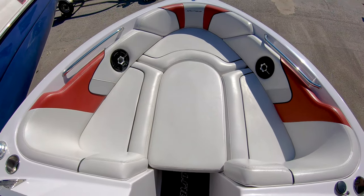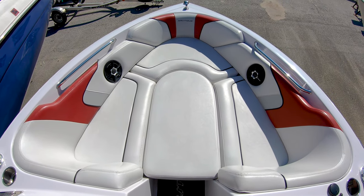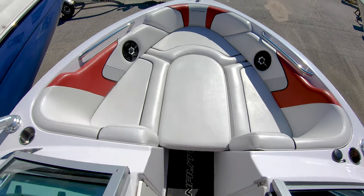Good sized bow with the filler cushion, grab handles, and two stereo speakers up here as well — so everyone's getting in on the music.